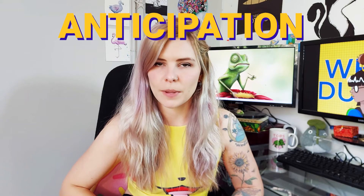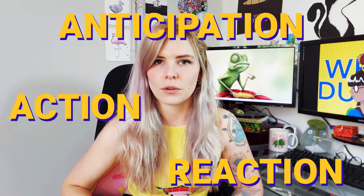Break down your actions into anticipation, action, and reaction. This is another reason your animations may look floaty — they're all action, with no anticipation and no reaction. Think about a character punching someone: the anticipation is drawing back your fist and shifting your weight backwards; the action is the actual punch; and the reaction is the follow-through, readjusting your weight, maybe putting out your foot to catch yourself as the punch pulls you forward. Every movement your character makes is going to have anticipation, action, and reaction, and that's going to give you a much more realistic and appealing animation.